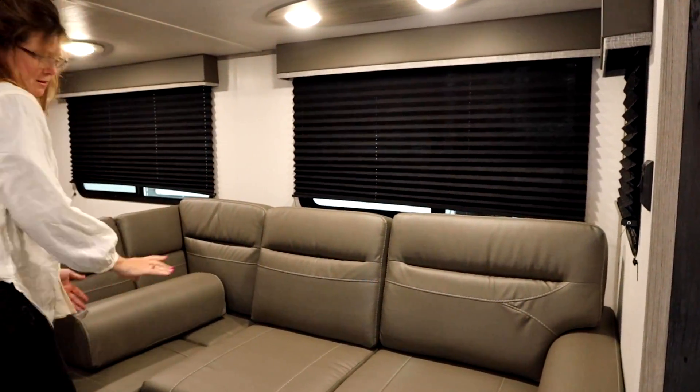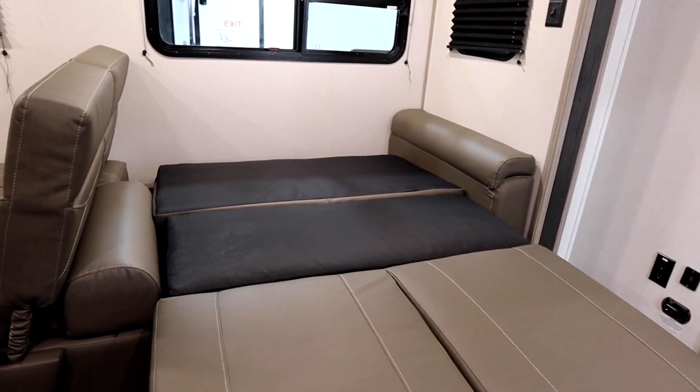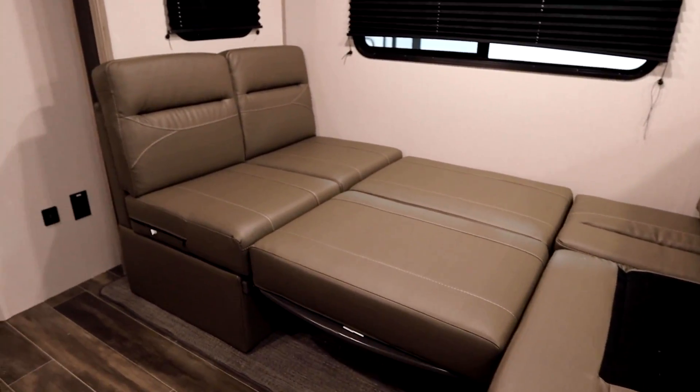Something cool about this rig: this sofa folds out into a full-size bed. And the dinette, just like typical dinettes, is convertible and folds into a bed as well.